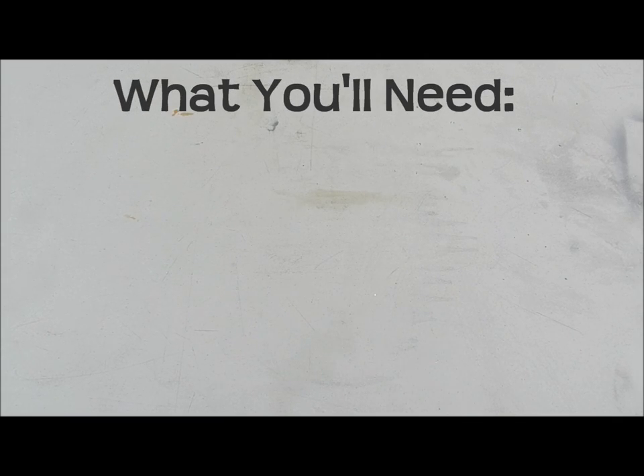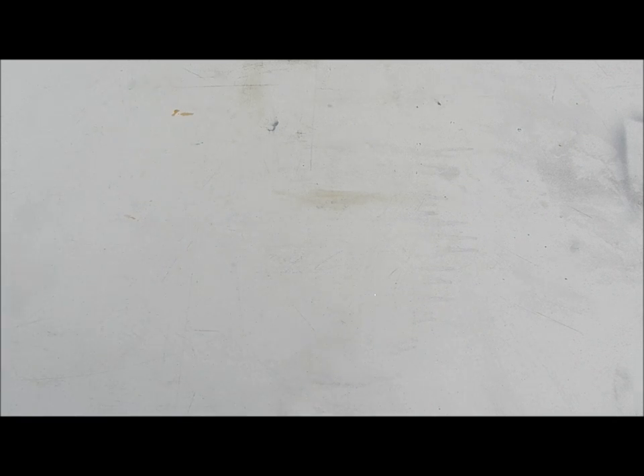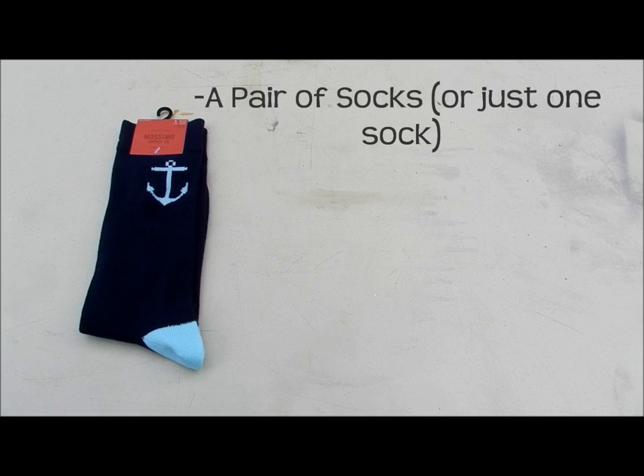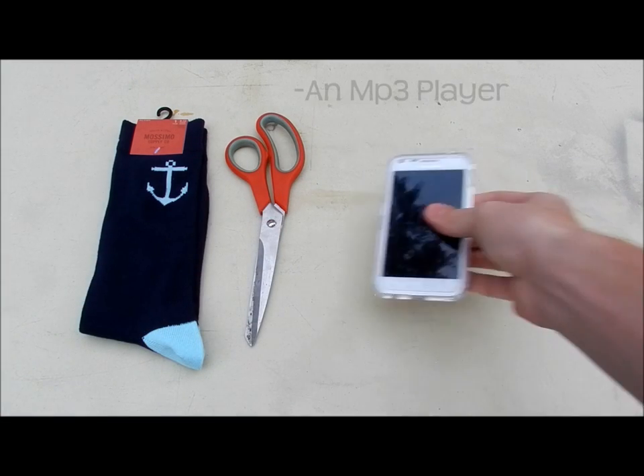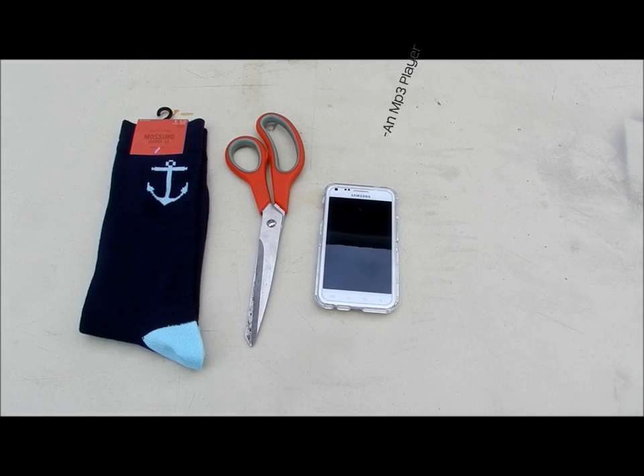So what you'll need to make your own mp3 player exercise armband is a pair of socks and a scissors, and a cell phone or your iPod or your mp3 player.